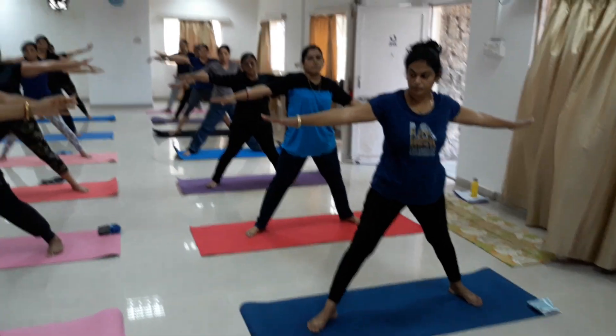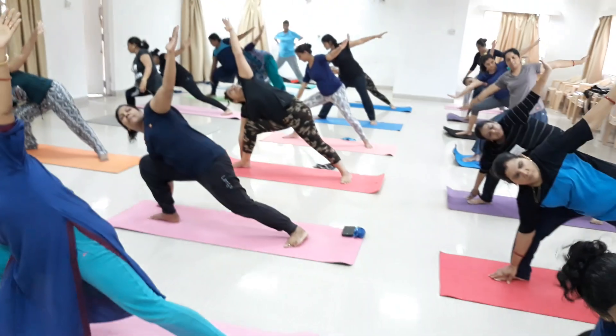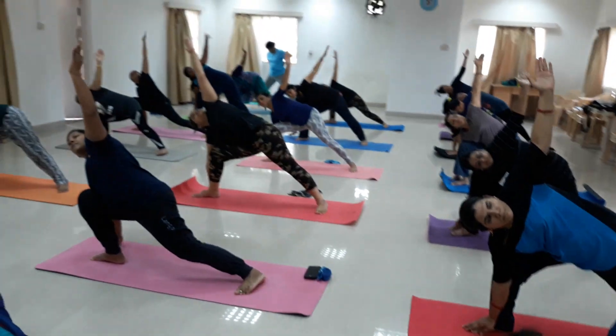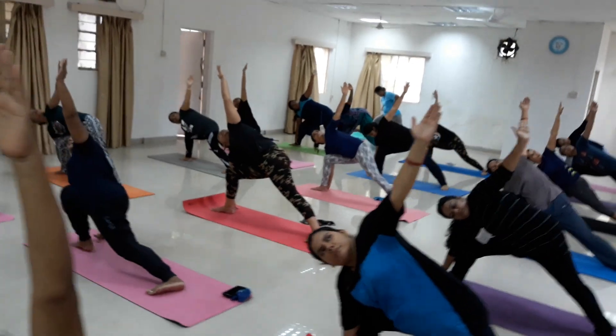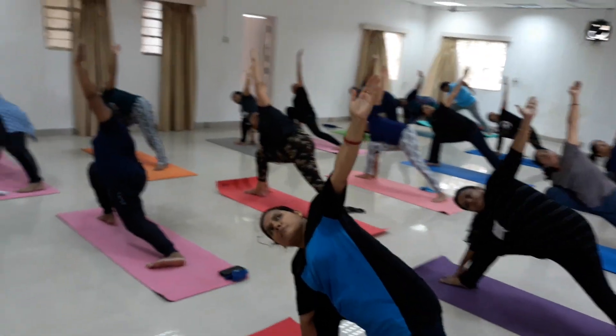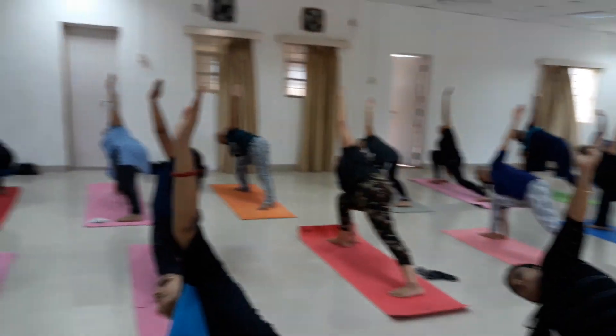Parsvakonasana — to the right side. Your right foot 90-degree turn, right knee bend, right hand down, left hand up. Your left leg is stretched nicely. Try to go down, bring your hip down and stretch your left leg nicely. Look up, deep breathing, breathe out — 3.